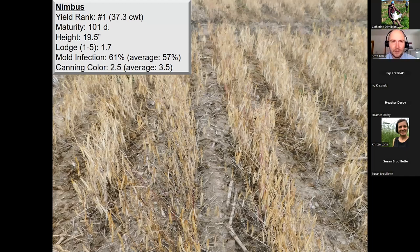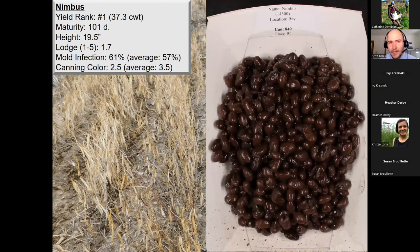Starting with Nimbus — all photos were from Bay County in 2022 — with an average yield rank of 37.3 bags per acre across four locations over three years. Average maturity is just over 100 days at 101, plant height at 19.5 inches, a very good lodging score of 1.7 out of five, mold infection near average at 61%, and a canning color score of 2.5 on a one-to-five scale where one is light brown and five is deep black. Nimbus fits right in the middle at 2.5 compared to the trial average of 3.5 — a little bit on the browner side.